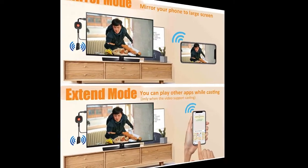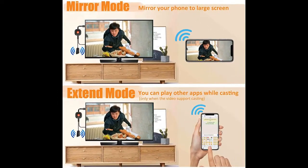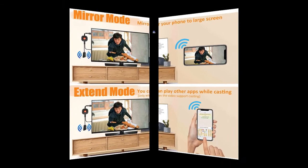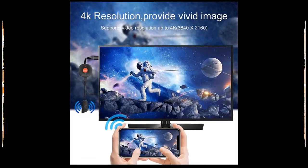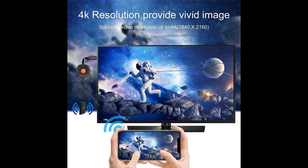You can find wanted streaming media players here. Shop from a wide selection of devices in different configurations for your needs. Filter by specification, type, brand, and more.